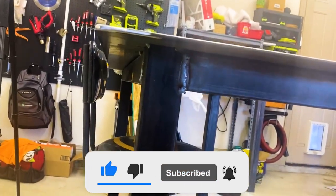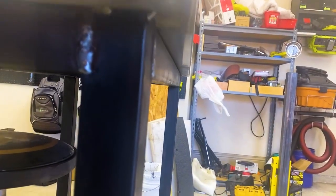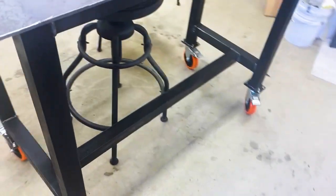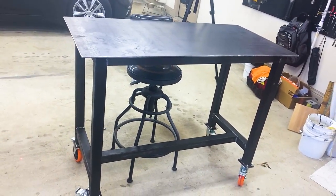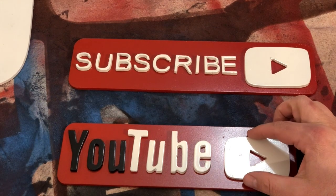I'm begging you to subscribe and give the thumbs up because that's really the only revenue generator for this channel — the subscription model with YouTube and views — so any help you can give me on there is greatly appreciated. Hey, there's our finished product. Looks pretty good if I don't say so myself. We'll catch you on the next one.